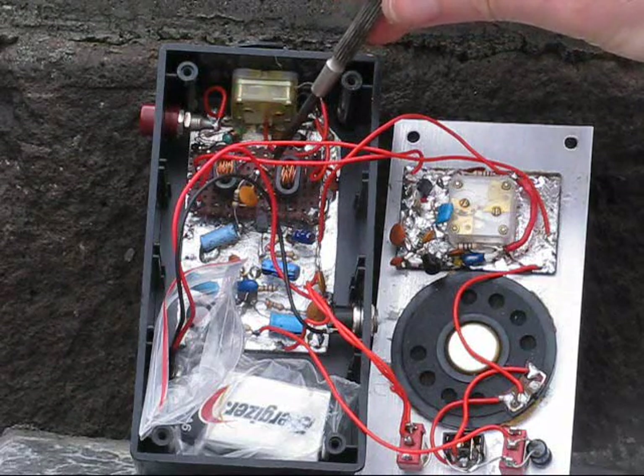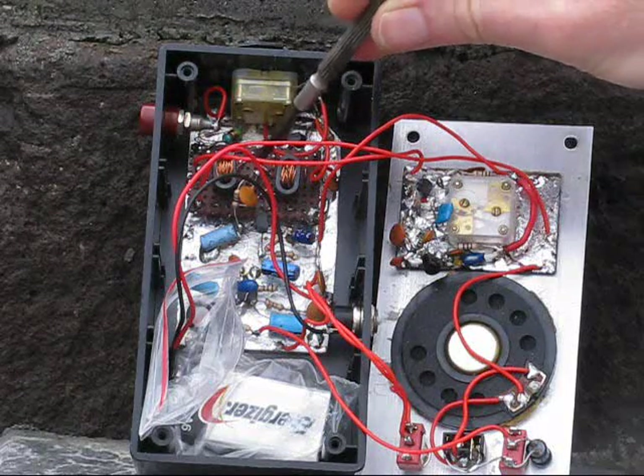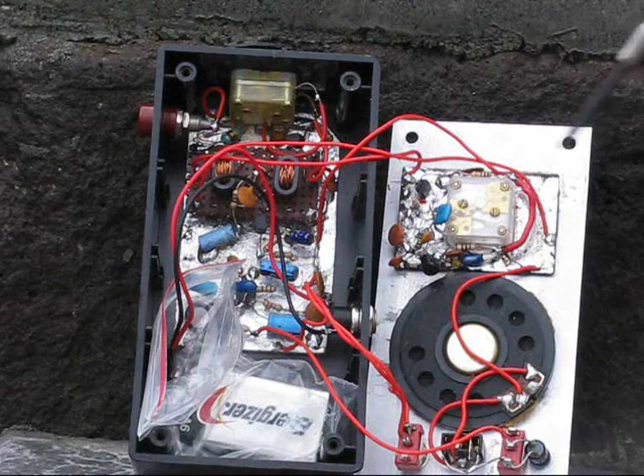Then it's fed into the mixer circuit — a very standard diode balanced mixer. There are four diodes and two ferrites, very similar to the BitX and countless other designs.